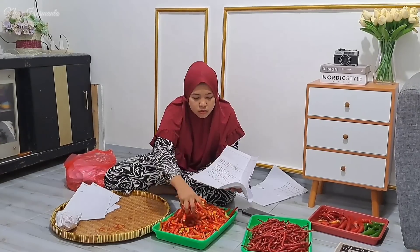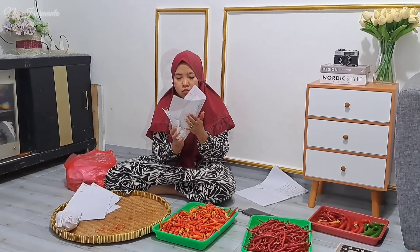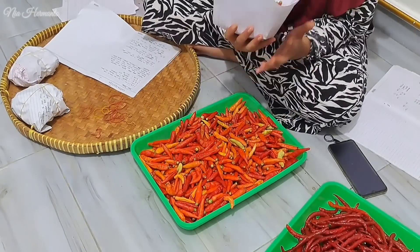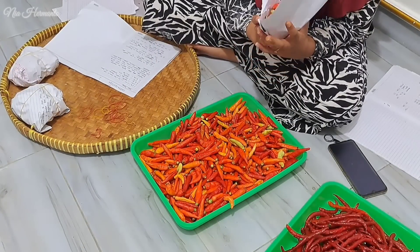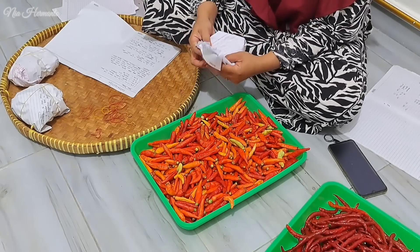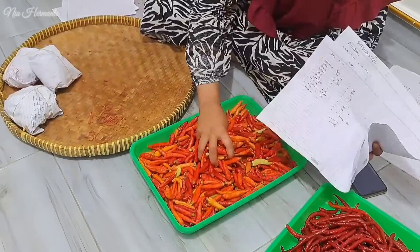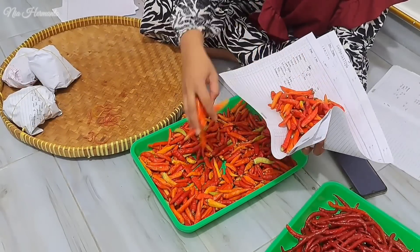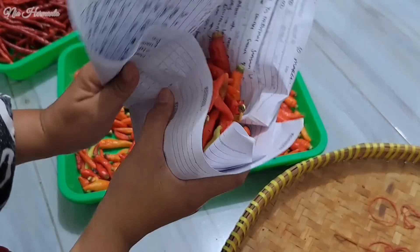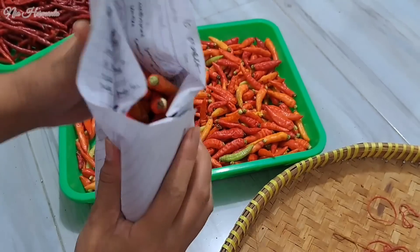Aku dapet tips ini dari bos aku saat aku masih di Taiwan dulu. Kalau di sana, ngebungkusin sayurannya itu pakai koran, entah itu sayuran entah itu cabai, dibungkusnya pakai koran terus dimasukin ke dalam kulkas atau ke dalam freezer. Berhubung aku gak punya koran, jadi aku bungkusnya pakai kertas biasa. Cara ini bisa untuk mengawetkan. Katanya kalau cabai dibungkus seperti ini dan dimasukin freezer, bisa kuat dari imlek sampai imlek tahun depannya, alias selama satu tahun masih bagus.